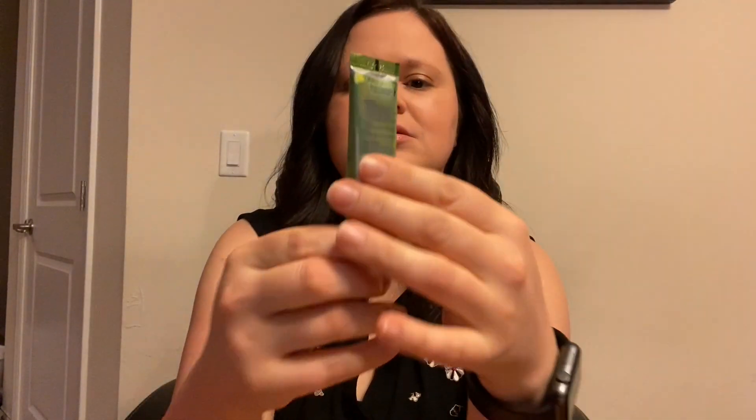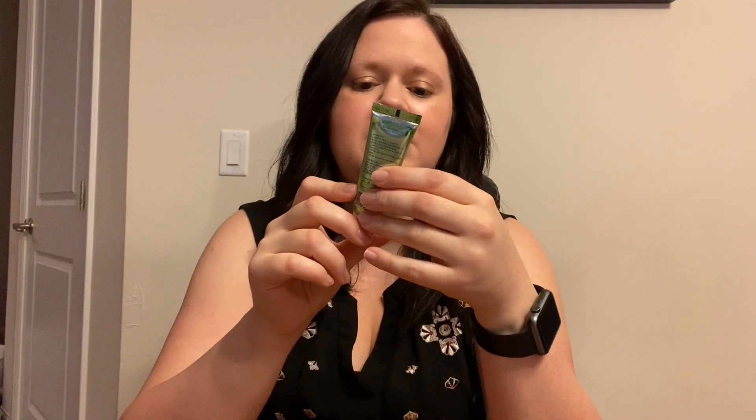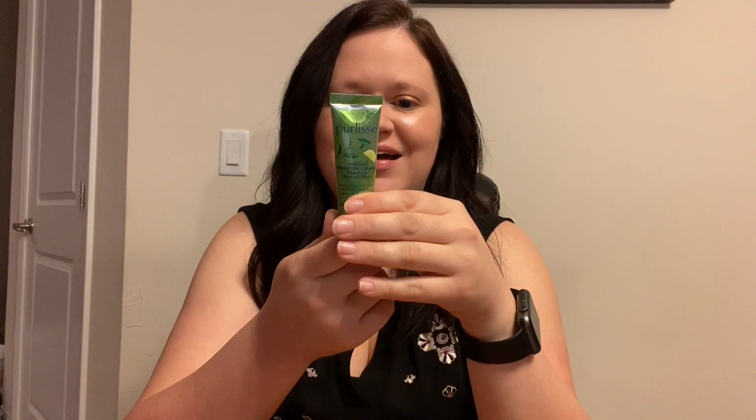Let's pull out our next product. This is Pearlis Matcha Green Tea and Lemon Detoxifying Charcoal Mask. Oh, I love masks! That'll be fun to play with.